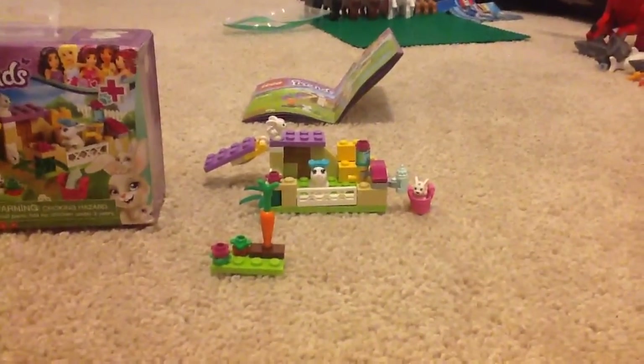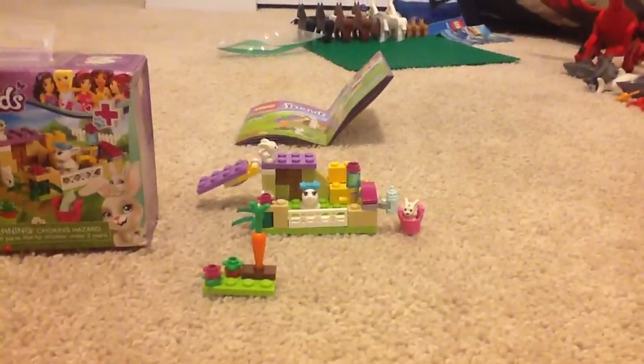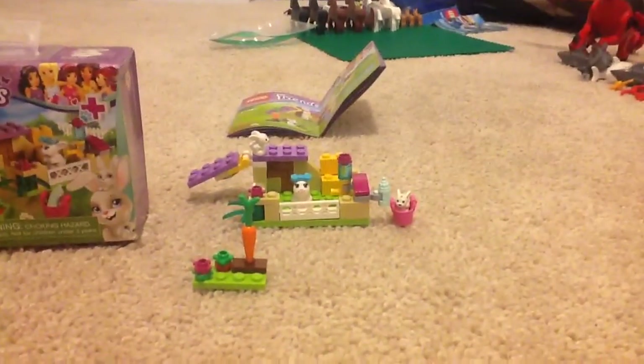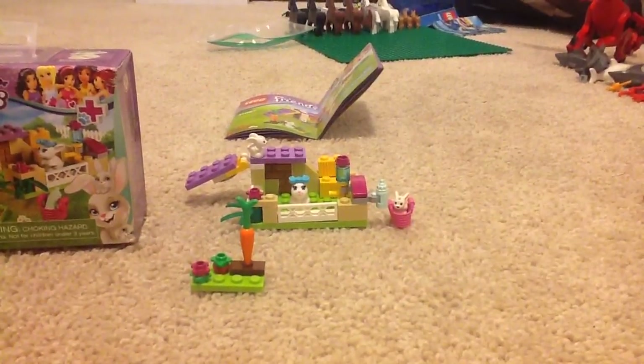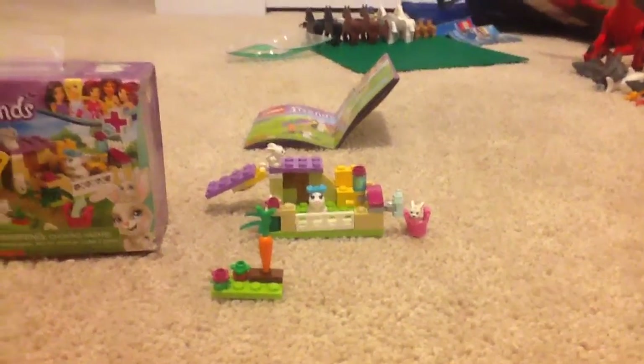Hi guys, Invisory here, and today I am reviewing a Lego Friends set for the first time. It is ages 5 to 12, set number 41087, Bunny and Babies, and it has 47 pieces.